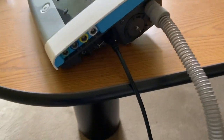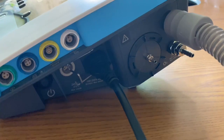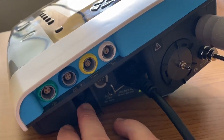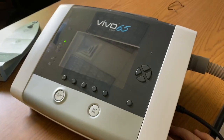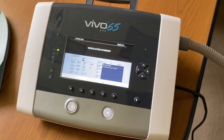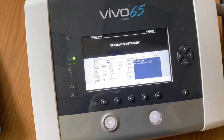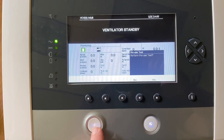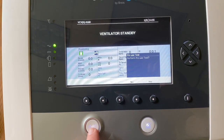To wake up the ventilator and power it on, you first have to wake up the screen. There's a power button on the side right here that, when pressed, will wake up the screen. It's currently in standby mode. To actually power on the ventilator, you would press and hold the power button.